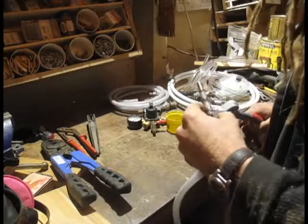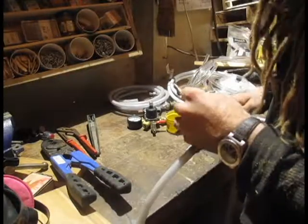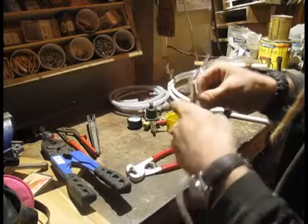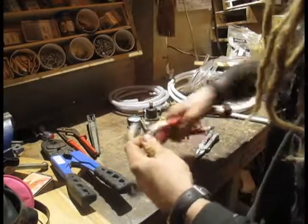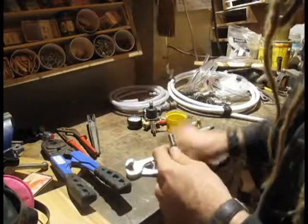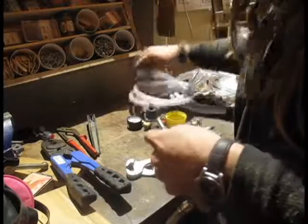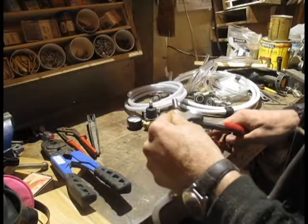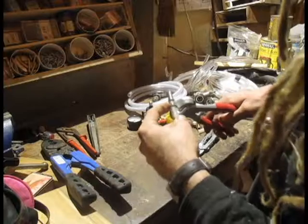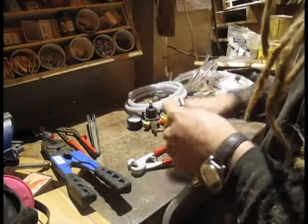Just until it's tight. There we go — this end's already smashed down nice and good. Same thing: we're going to make sure that the clamp is in the middle of the barb, and we're going to make sure that the fitting is all the way in the hose. Nice and tight.